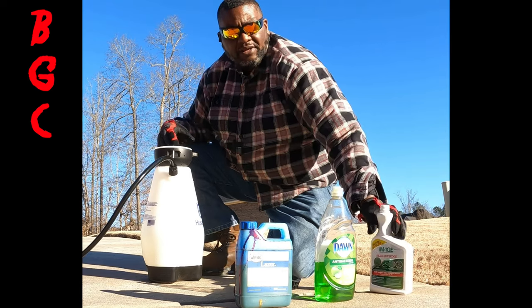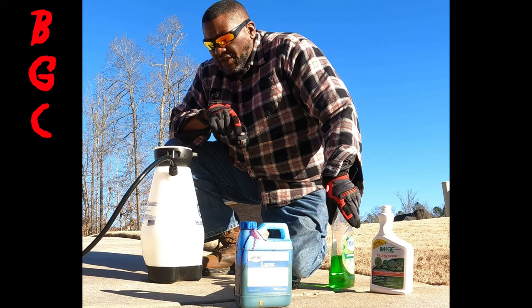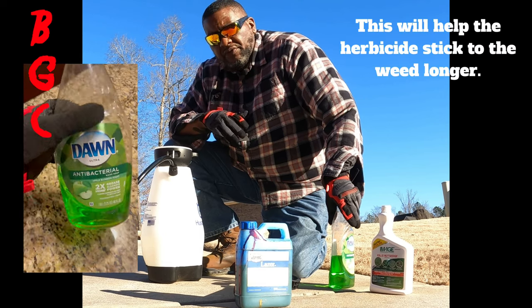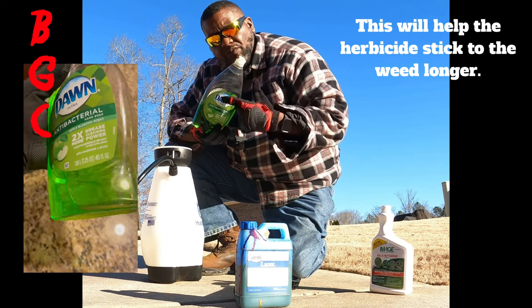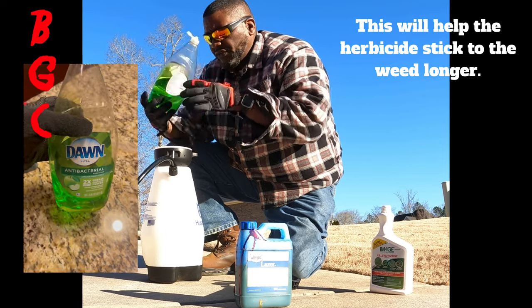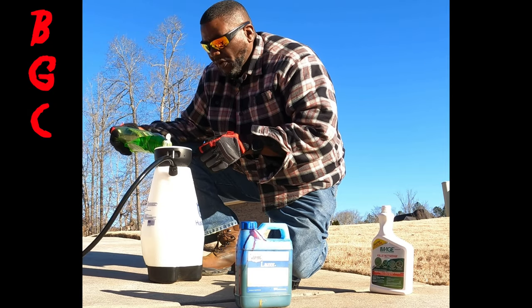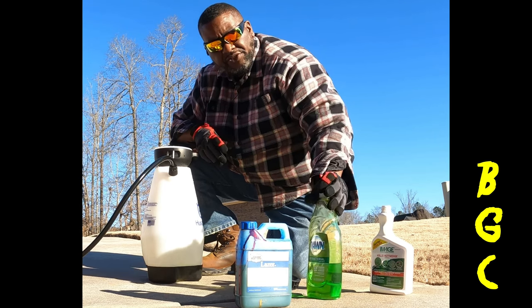Got two ounces of that. Now they do make a surfactant, but this is for beginners who are at home with no time to order that stuff. You can use one ounce of dish detergent or Johnson's Baby Shampoo, whichever one you want — I'm eyeballing this one ounce. And don't put five ounces of this in here because then you're washing dishes.